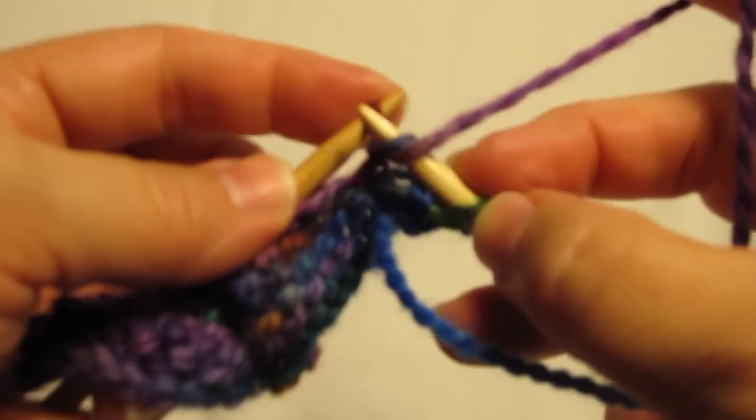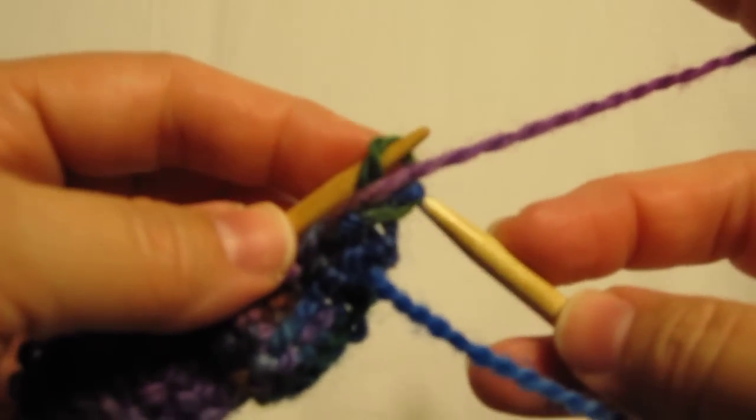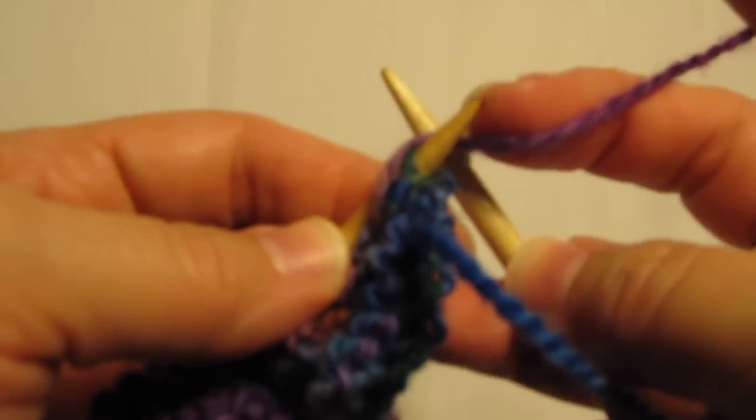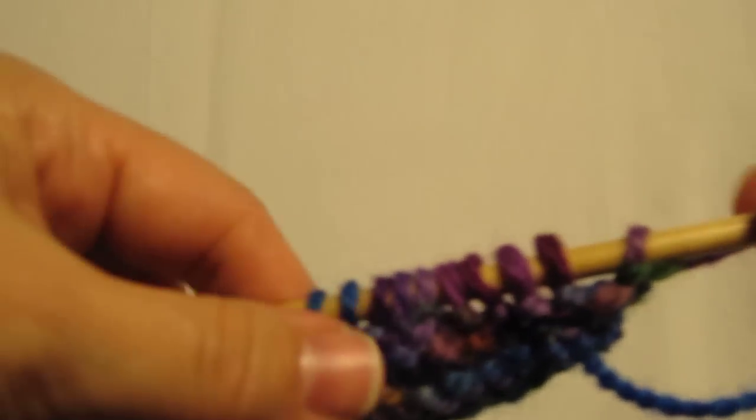And one more stitch. There we go. Row of purl.